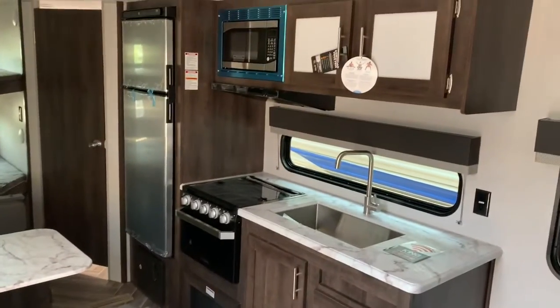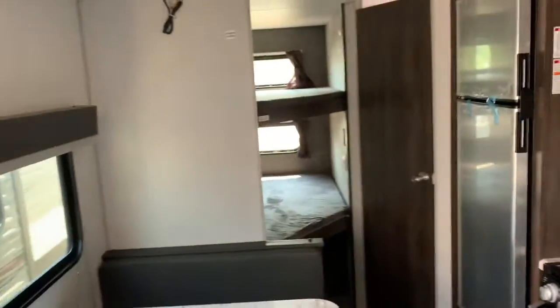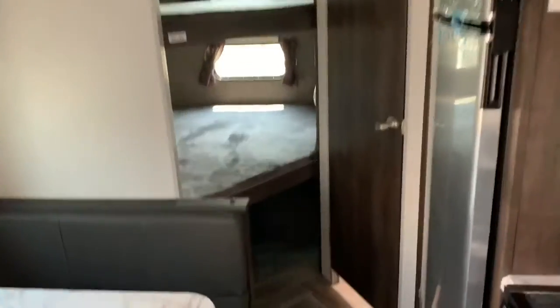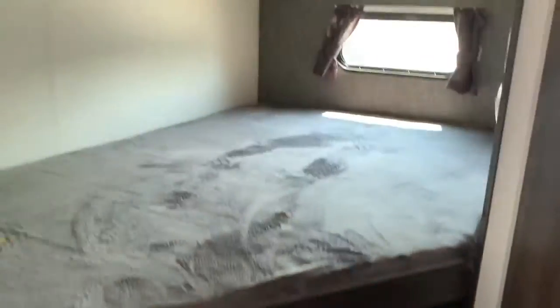As you look down the coach, it's equipped with a kitchen in the center with a booth. The booth will also make an extra bed, and there are two oversized bunks in the rear with windows in the bunk area. It's got a 12-volt oversized refrigerator — most are 5.3 cubic feet, but this one is 10.6 cubic feet, so it's a large fridge.